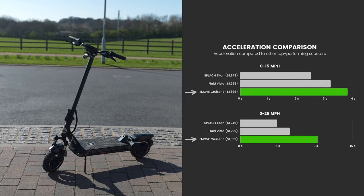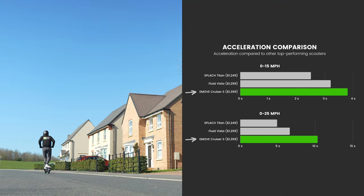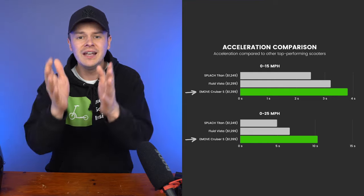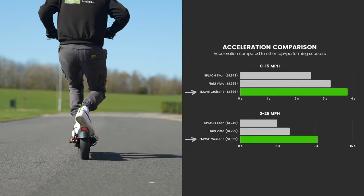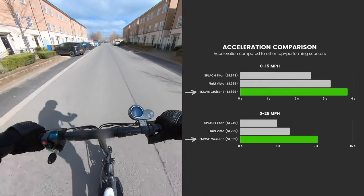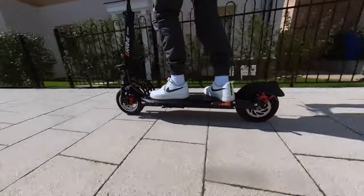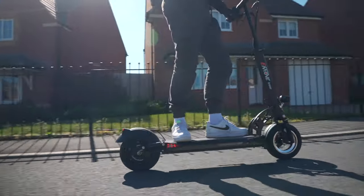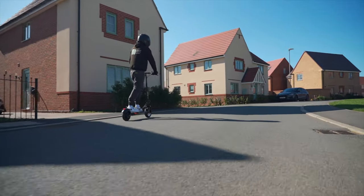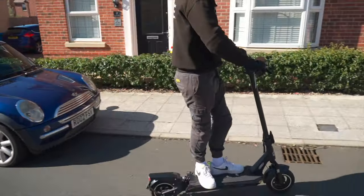Then there's the Fluid Vista. While it, like the Cruiser, has a 1000-watt motor, it operates at 60 volts, resulting in greater torque for a pacier start. Nevertheless, hitting 15 miles per hour in 3.8 seconds and 25 miles per hour in 10.3 seconds is commendable for a single-motor scooter. Where you really feel the full majesty of the Cruiser's power, though, is from that new sine wave controller that produces a supremely smooth acceleration curve. The same can't be said for the Fluid Vista and its jerky throttle response.